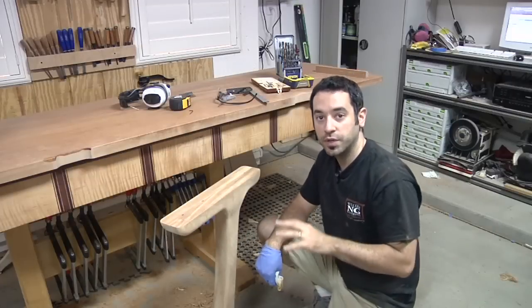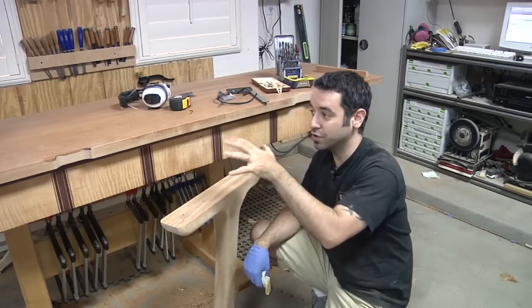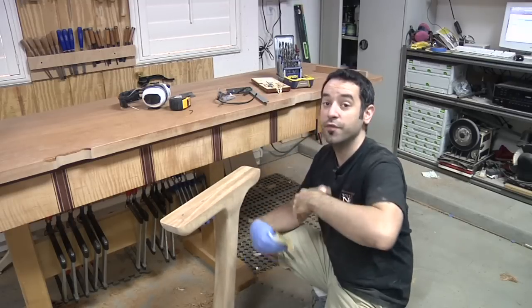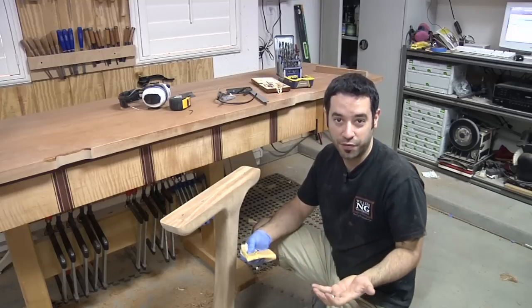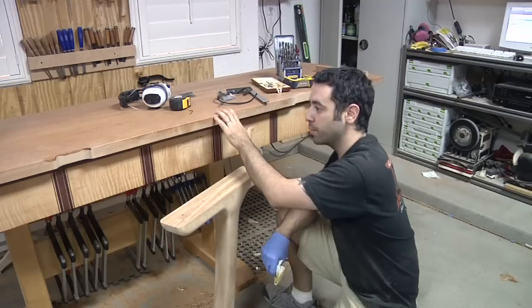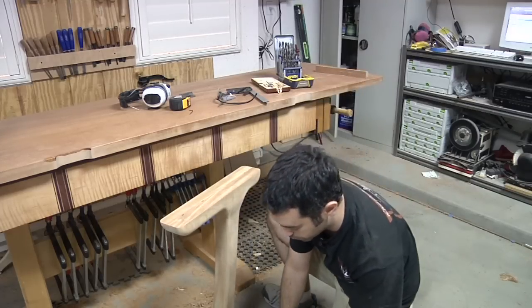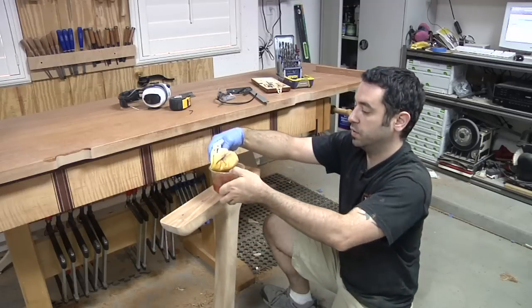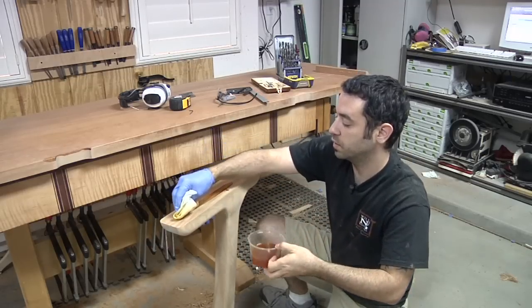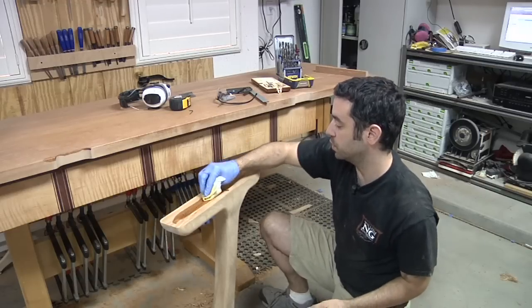Before I start to do any sort of assembly on this piece, I want to make sure that I get some finish on this surface. This way I can screw it to the top, flip everything over, and start doing the final processing of the whole piece with the legs attached. The bottom already has finish, so why not have this surface with a couple coats of finish on it? It doesn't have to be super neat — just want to make sure it's nice and sealed up.